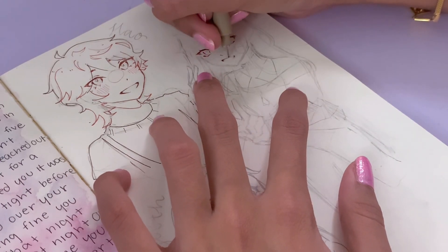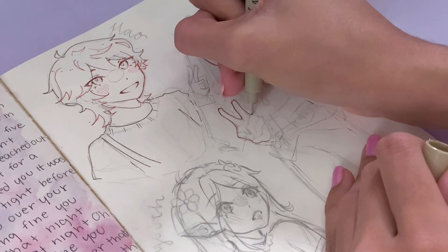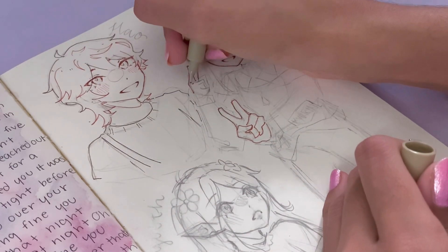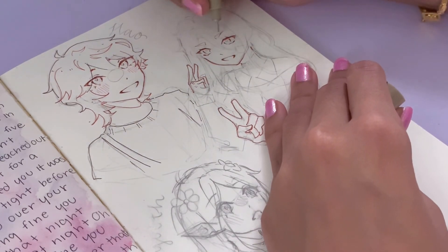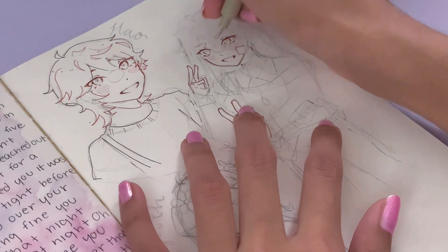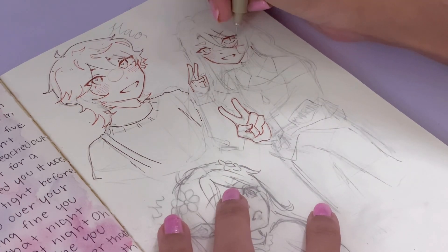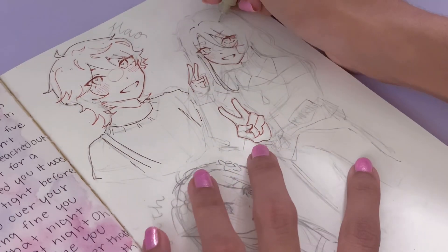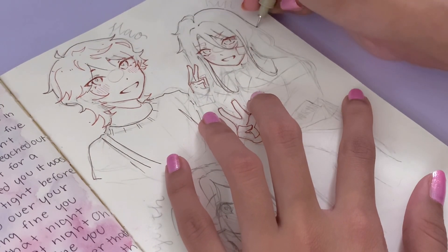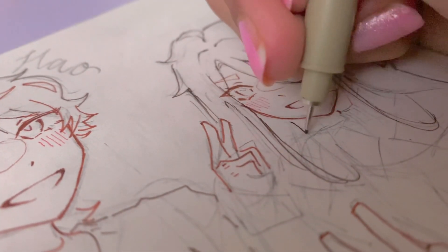It seriously amazes me how you guys come up with these designs. When I was looking through all the OC submissions, they all looked so creative. I can't figure out how to make a hairstyle not look boring, but seeing all your various hairstyles gave me so much inspiration. I used to only draw straight hair and it would always look the same — like same-face syndrome but for hair. I'm slowly pushing myself to stylize differences between thick and thin hair, or wavy and straight, and I really want to move on to drawing coils or frizzy hair.